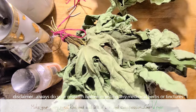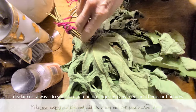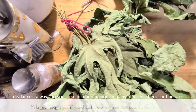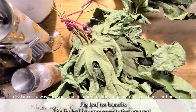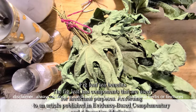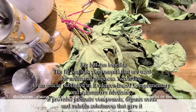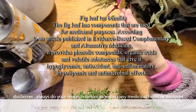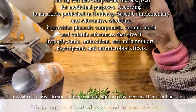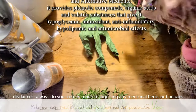You can also use the fig leaf as a tea. You would take one of these leaves — I would not crumble it if I'm making a tea unless you have a little strainer. Let me get some water so I can make one because I don't mind having a cup today. I'm going to take a leaf out and make a tea with that one.